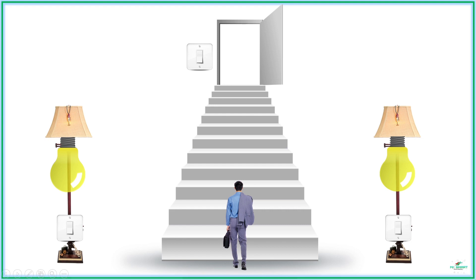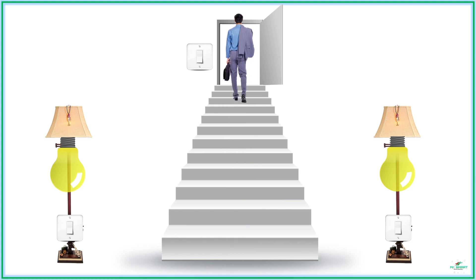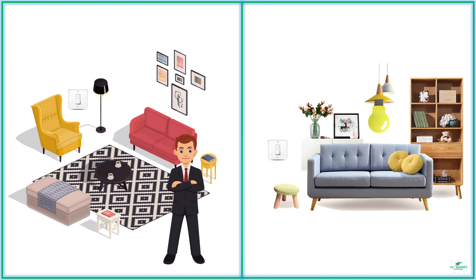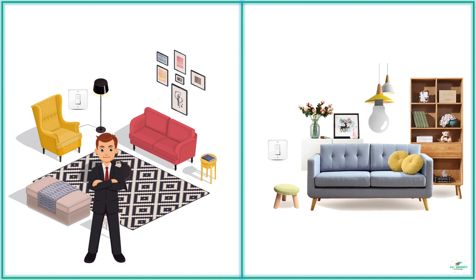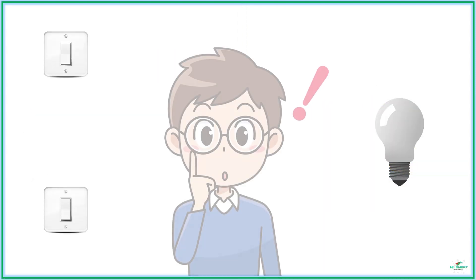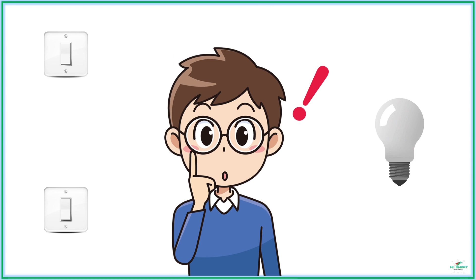Ever noticed staircase lights? They can be turned on with the switch at the basement and turned off with the switch from the first floor. Even in some houses, the light of a room can be turned on with a switch at that room and turned off with another switch at another room. One bulb controlled by two switches at two different places. How is it done?